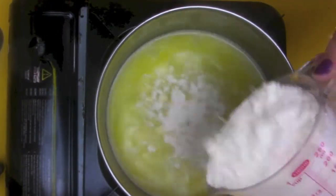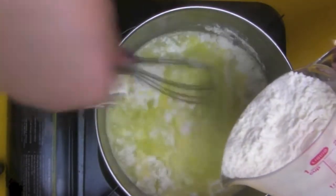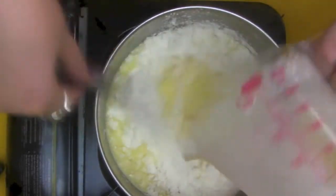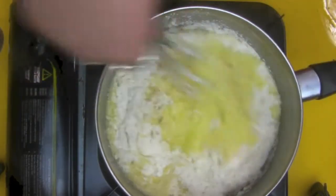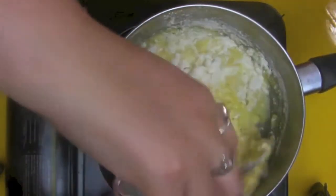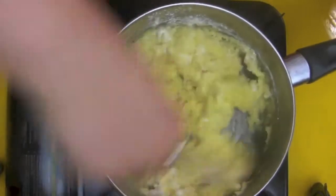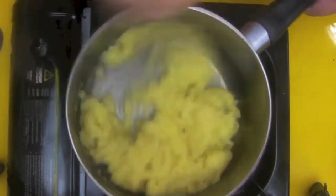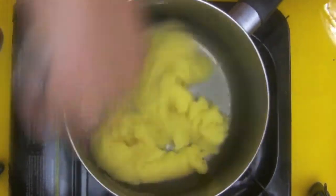Then take it off the heat and add in your flour. This is where you would change it out for gluten-free flour for those who can't have gluten. Essentially you want to beat the crap out of this so it all comes together into one lump — this is going to make your dough. As you can see it's pulling away and going together — that's what you want.